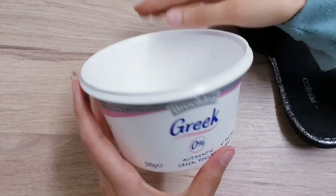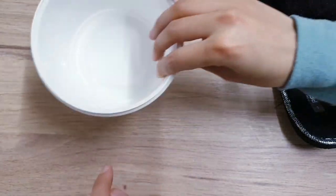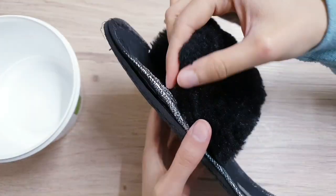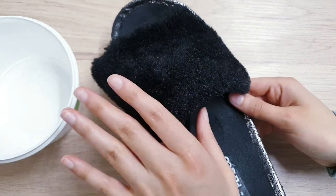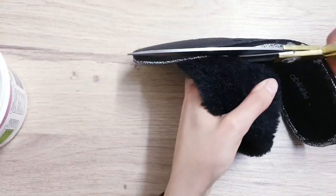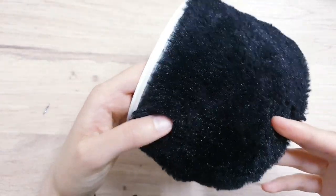For the next and final DIY, I'm using this Greek yogurt pot. I'm also going to be making use of these slippers that have basically been torn apart and are ready to be thrown away. I'm going to use the top part of the material and stick these on using my hot glue.